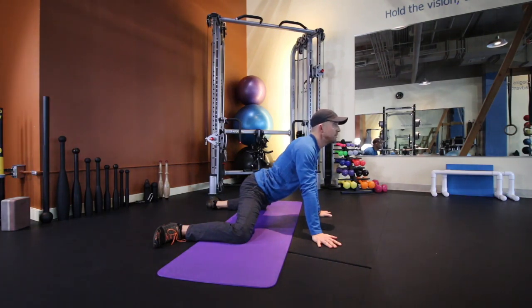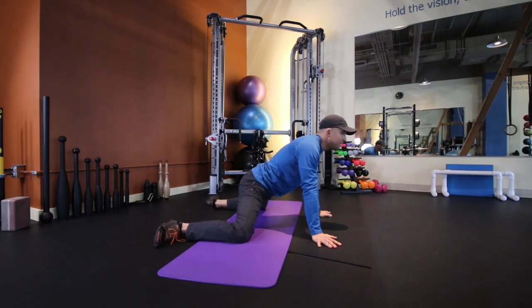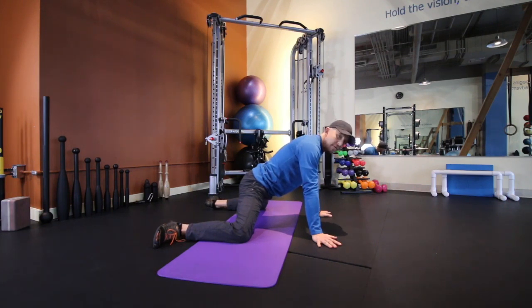After holding this stretch for 10-15, at most up to 30 seconds, I'll go through another contract-relax cycle. I'm going to squeeze the knees again into the floor using about 40% intensity. Sustaining that, I'm going to go for another five seconds: five, four, three, two — and then relax completely.